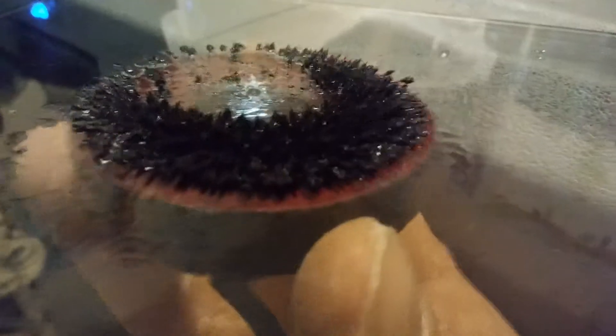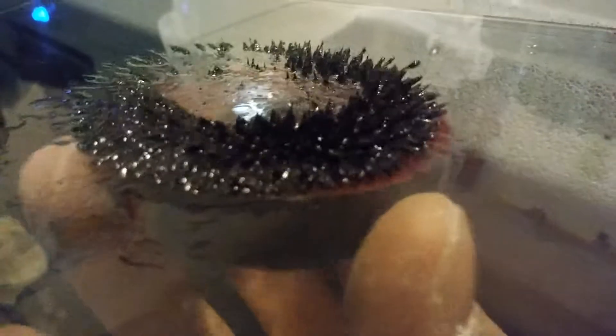But there you go — some cheap and easy, quick ferrofluid. I used probably like 5ml of oil for this, and it's pretty fun to play with.